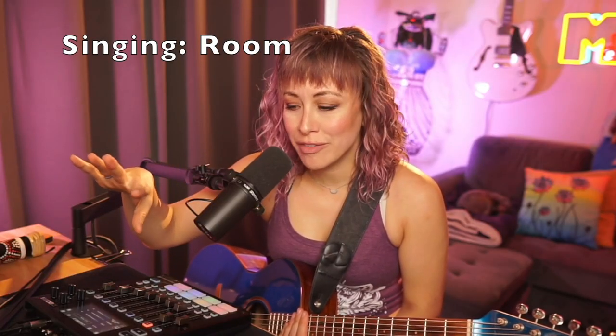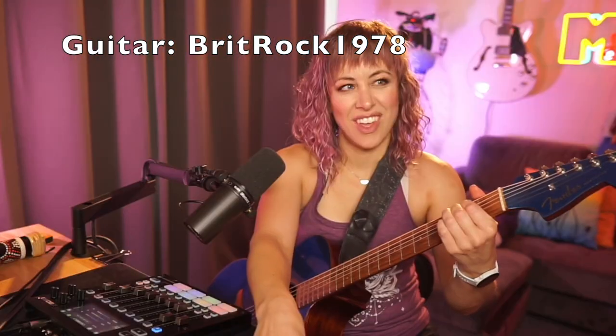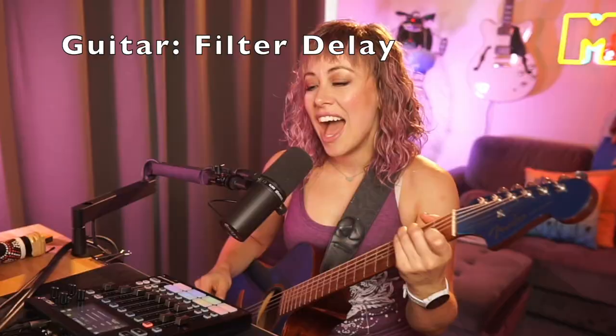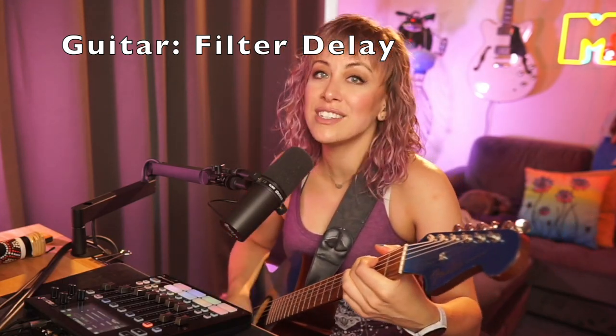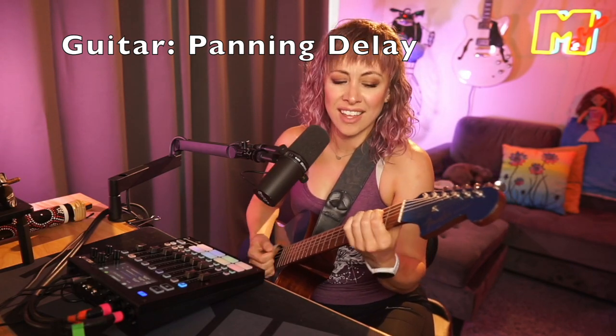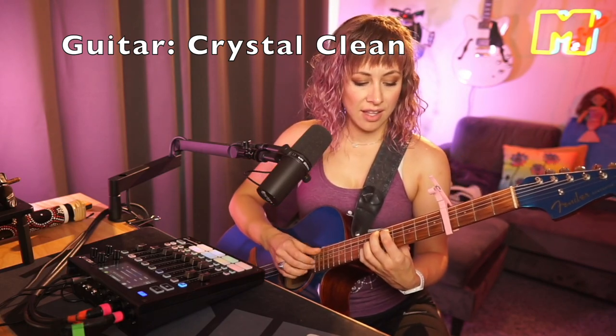Let's put some reverb on the voice — not too much reverb. This is the room reverb. Those are just some of the vocal effects combined with the guitar effects, and I think it sounds super clean.